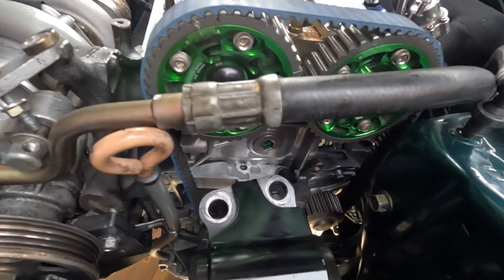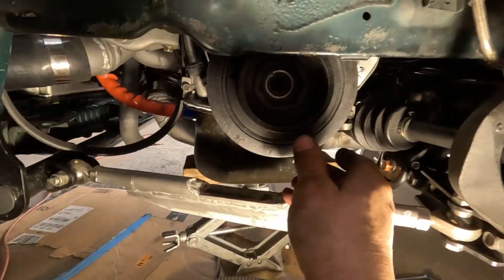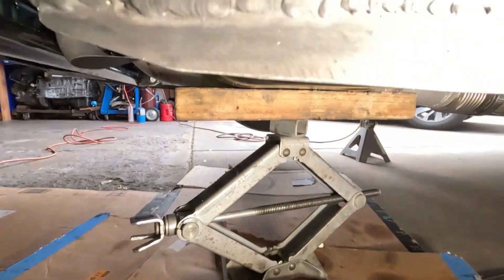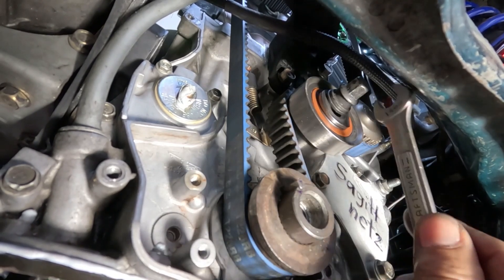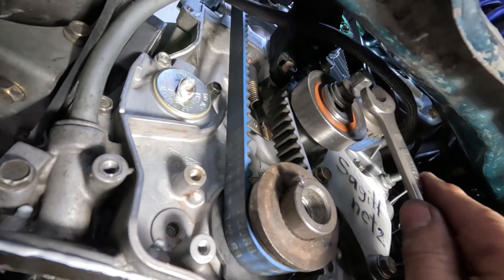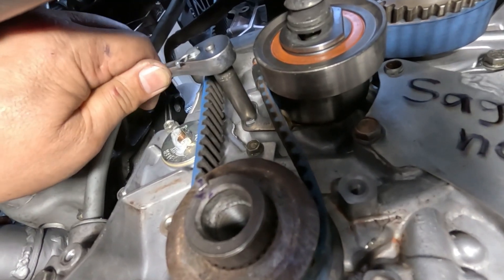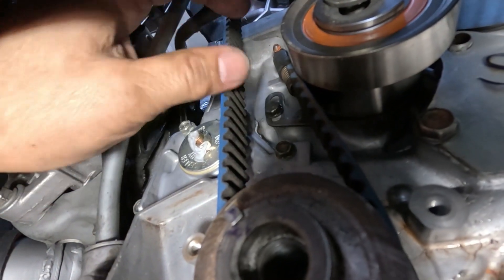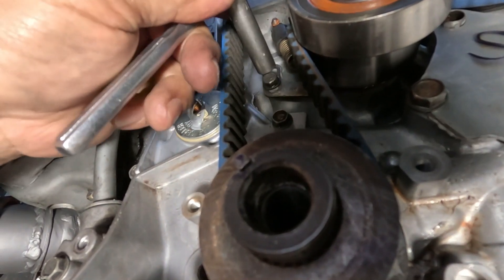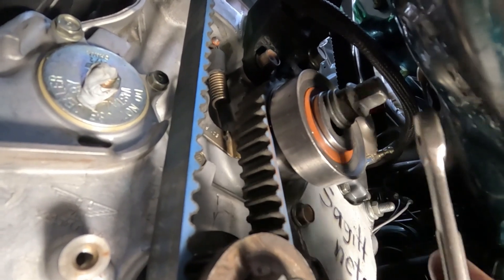Now I'm going to loosen the maintenance bolt again and the nut on the tensioner. The belt on the intake side was flexing a little bit — once I loosen this up it will get rid of that. Once again I'm going to loosen this; you will see it go up. Right there — you see it? This one goes up. Tighten it back up and also the nut for the tensioner.